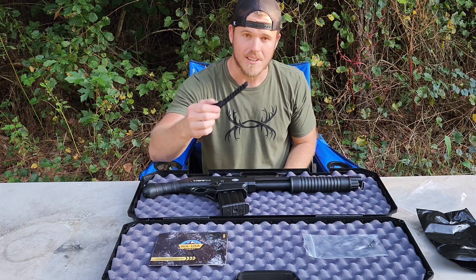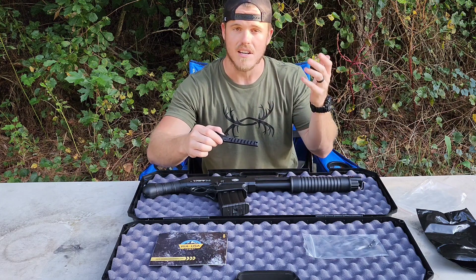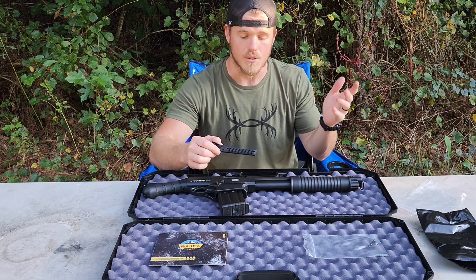I'm going to put this on there. I really like that it's got the Picatinny rail, so you can just mount flashlights, lasers, red dots, whatever up here.